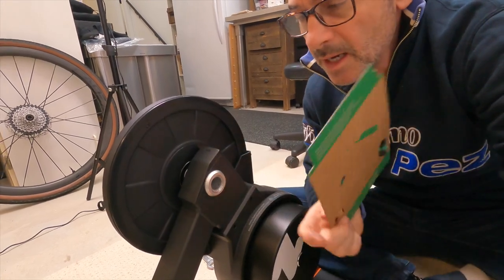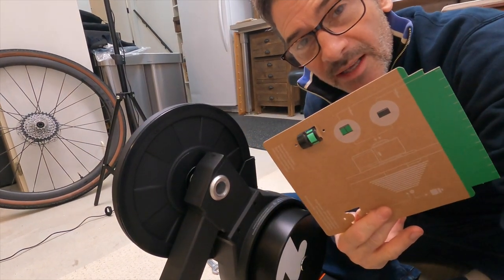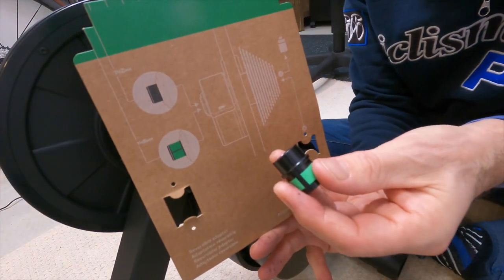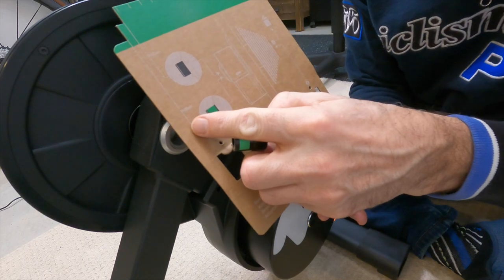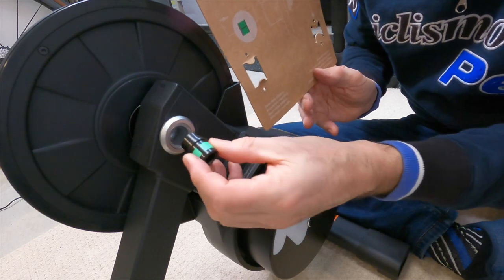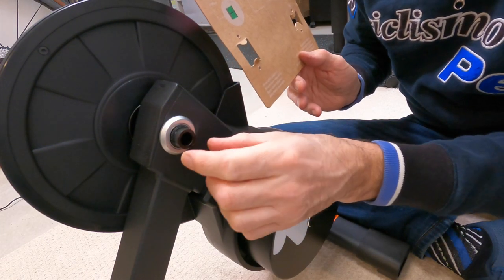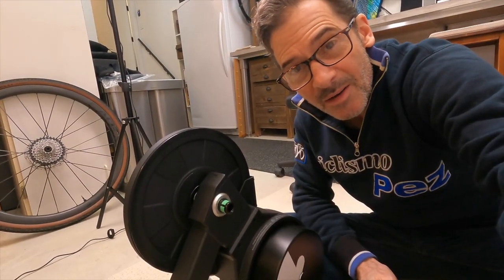Now we're on to the other side of the hub unit. I've got to put the spacer in this side for the through axle. I've got it on the card and I'm going to pop it in. I follow the instructions on the card — I've got a 148mm space, which we already figured out — so that means the green section has to be sticking out on the outside. It goes in like that. If I had a 142mm gap it would go in differently, but I have 148mm. Now we are ready to mount the bike onto the hub trainer.